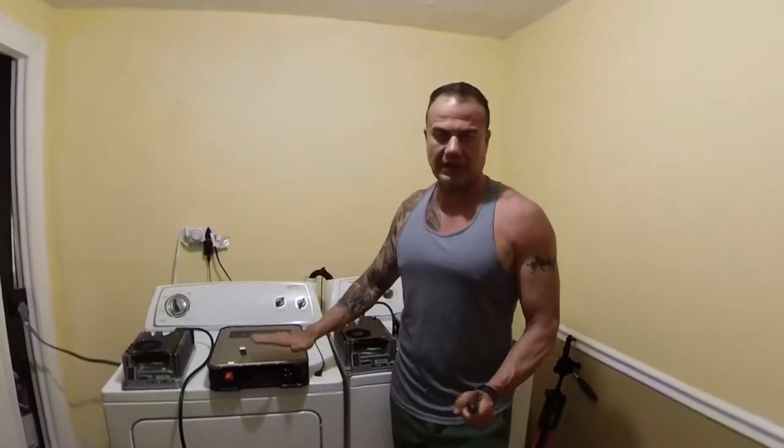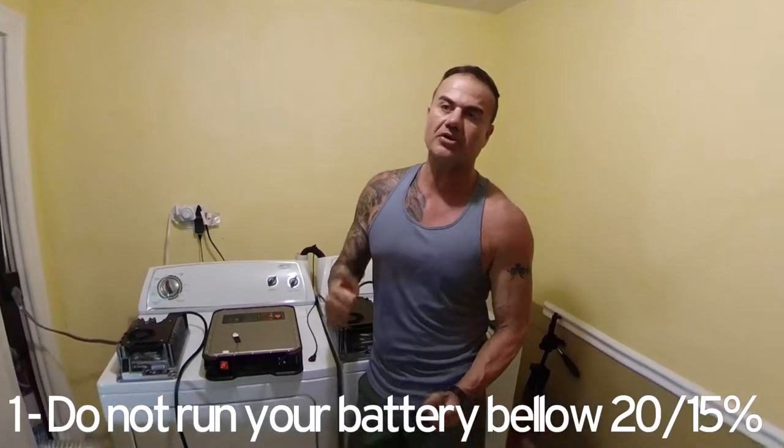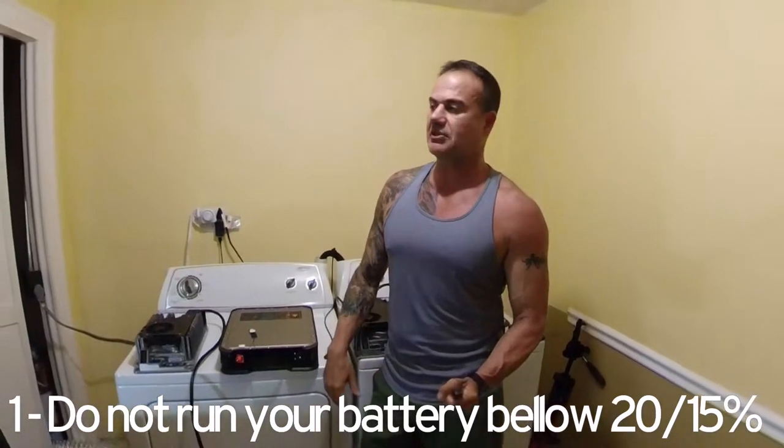I came up with this little protocol that I do myself in order to prolong the life of my battery. I'm going to tell you the protocol first, then show you in practice how I do it. Number one: you do not want to run your battery below 15 to 20 percent. Do not run your battery to exhaustion. I know that means you're going to have less ride time, but it's worth it in the long run.